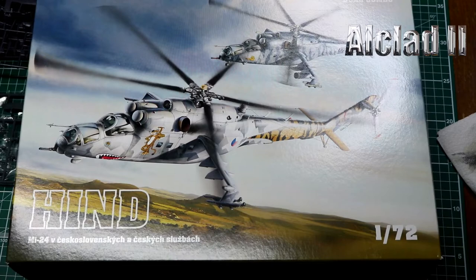That's your Eduard Hind limited edition dual combo MI-24 in 1/72nd, and I think that's a great little kit — well worth getting. Thanks for watching.